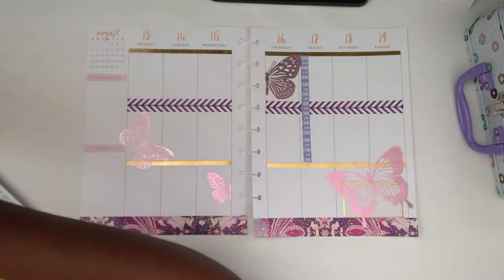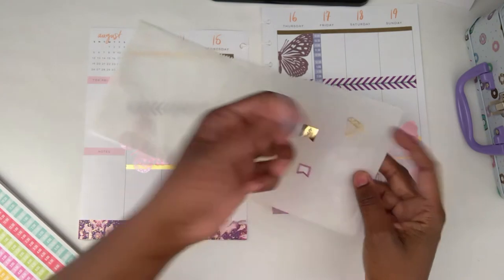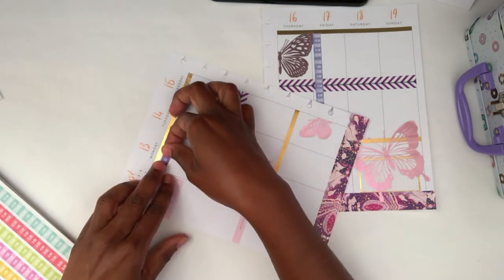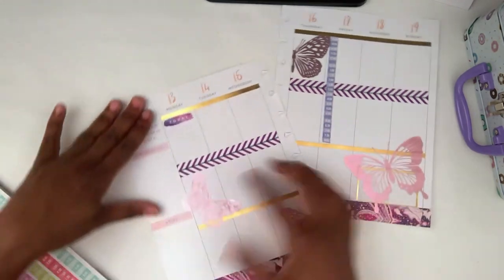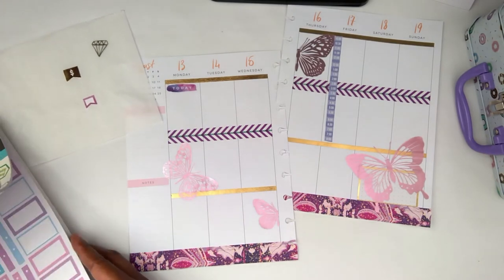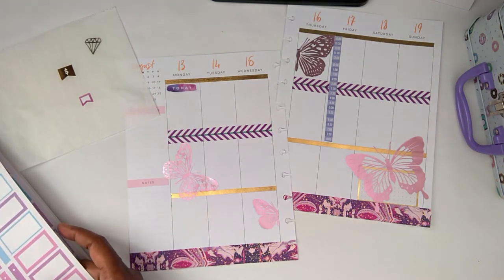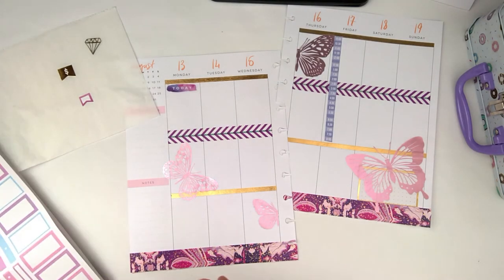I'm going to take this today sticker — these stickers here are from one of my Agenda 52 sticker books and I'll link it in the description — so I'll put that for Monday. Then I'm going to go to the colorful boxes and get a gold or purple checklist. Let's do the purple because I think it's going to look better.